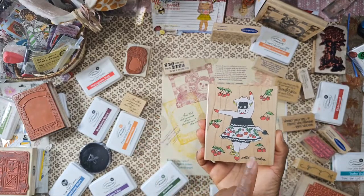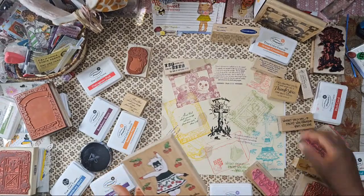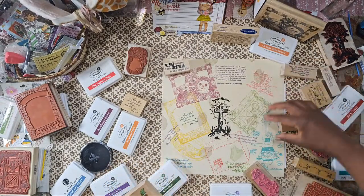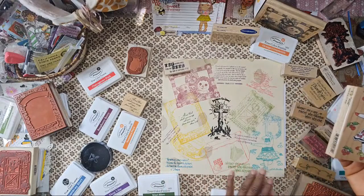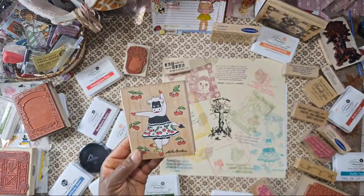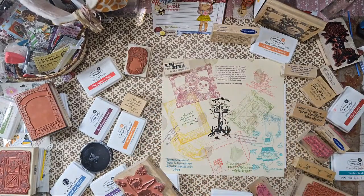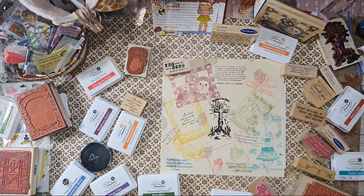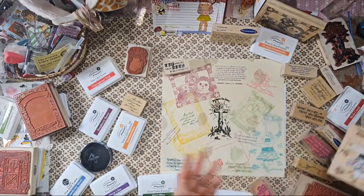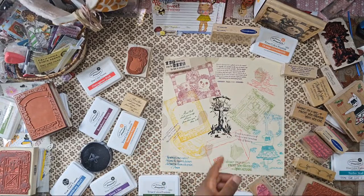Out of all the animals the cow was my favorite and — oh, I forgot to stamp her! I gotta get Thelma — she has to be on this page, she is like a favorite. Oh I did stamp her — she's right here! She's a favorite. And of course the scripture stamps — I absolutely love them.